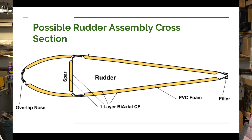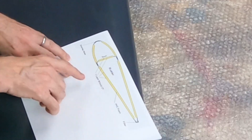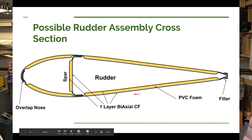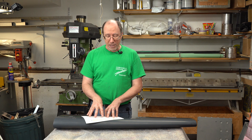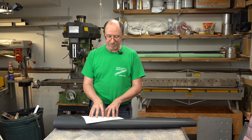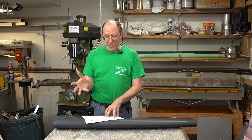For the spar there'll probably have to be a mold, and for each end cap — which would be like ribs on each end — there'd have to be a mold for each one. On each of the surfaces I have an outer layer of biaxial carbon fiber, an inner layer of biaxial carbon fiber, and then in two locations for each surface I have some foam. At the moment I don't know yet which biaxial carbon fiber — it could be 100, 150, or 200 grams per square meter, or I could use two layers. I'm going to have to do some testing. The spar would be constructed in a similar manner.